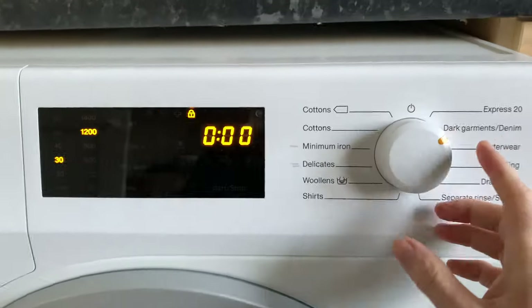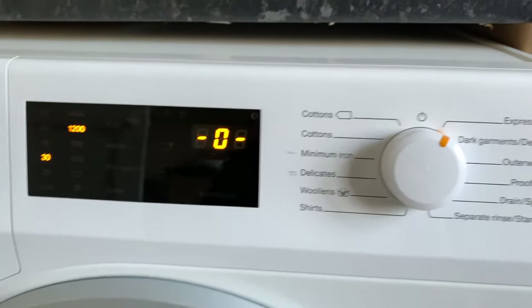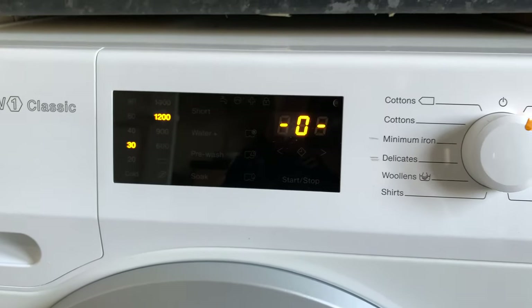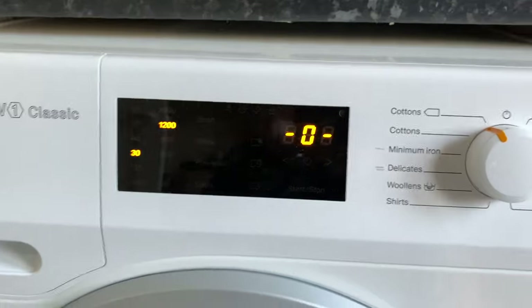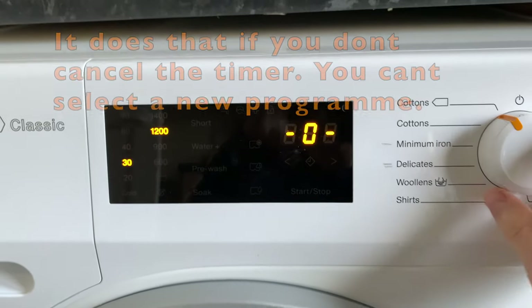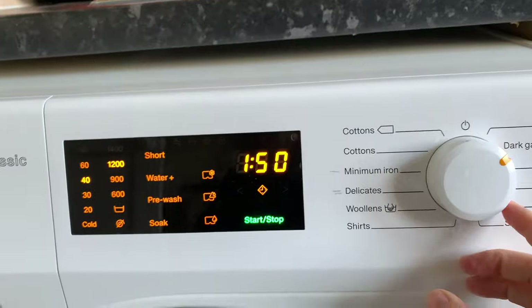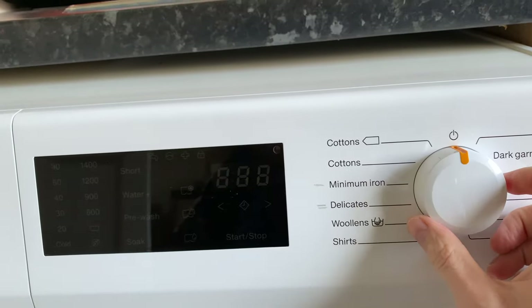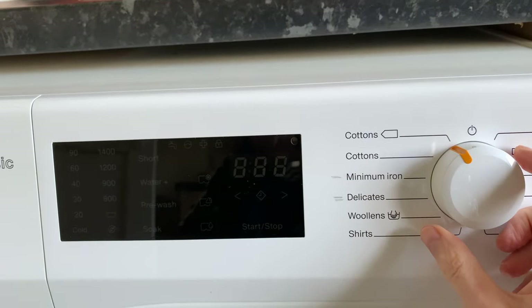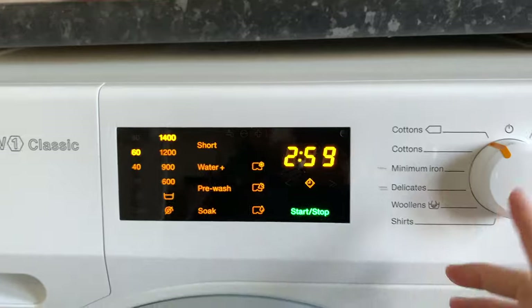You hold it and keep your finger on it — like I say. I use the dark garments setting and the Express 20 sometimes, which is just a short wash for when your clothes haven't really got that dirty or smelly. Sometimes it gets locked on a programme.